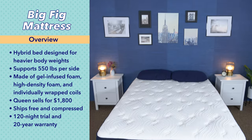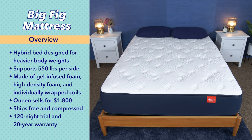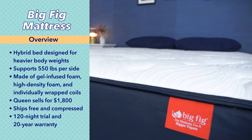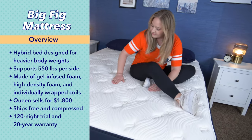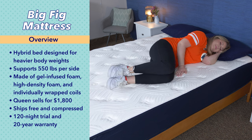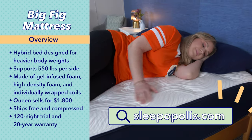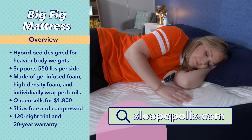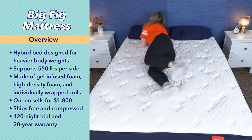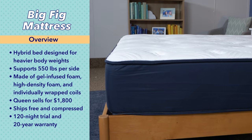The Big Fig is a hybrid mattress made for heavier body weights, supporting 550 pounds per sleeper or 1,100 pounds total. It's made with gel-infused foam, high-density foam, and individually wrapped coils. A queen-size mattress at full retail price is currently about $1,800, but mattress prices do change a lot and we have coupons to help with the cost — just click the link in the description below. The Big Fig ships for free and comes with a 120-night trial and a 20-year warranty.